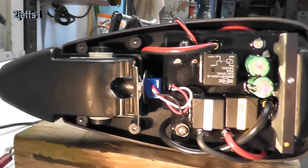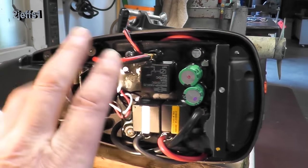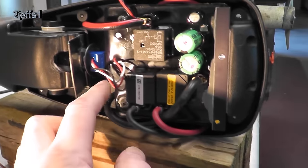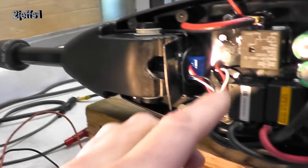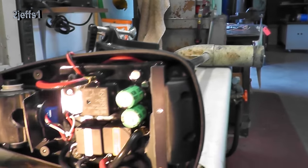I got the cover off, so let's have a look inside here. We'll see these two leads would go to the batteries, these two here would go to the motor. And we got a little pot right here that's going to change the resistance to the circuit board when you turn the handle, which in turn changes the pulse width going to that electric motor, controlling the speed.